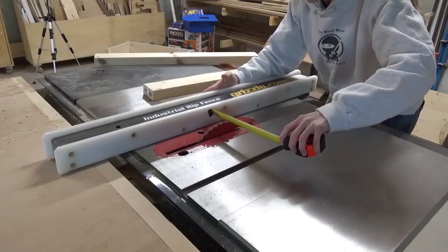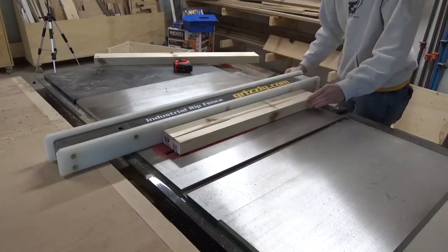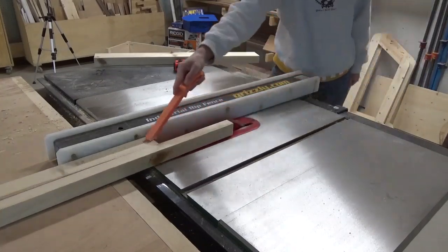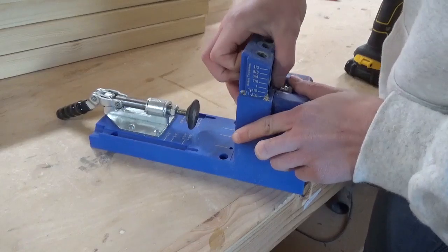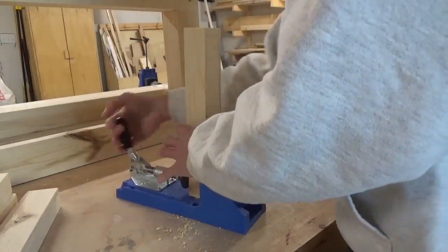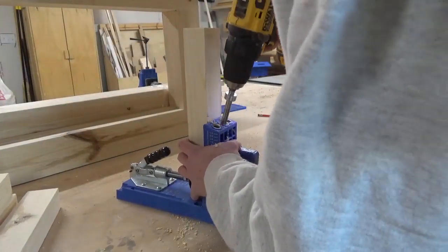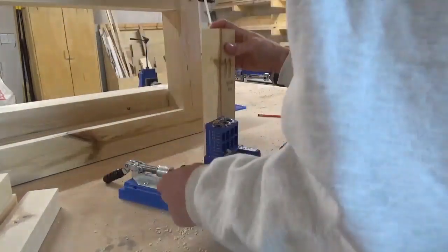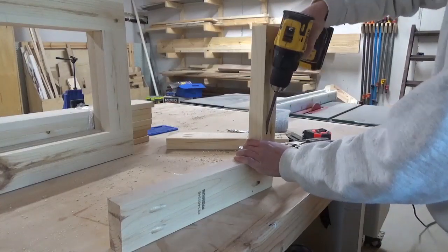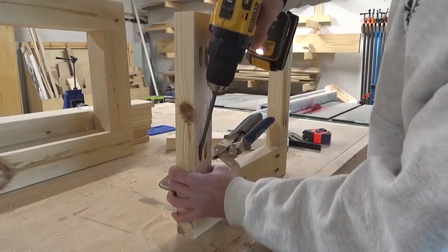The only thing I did a little different here was that I ripped the 2x4's that will run vertically up the sides of the chest to 2 inches wide versus the standard 3.5 inches. This is totally optional, but when the front and the back frames are added to the sides, this will make the corners appear equal widths instead of one side being wider than the other — that's just personal preference. I'm sharing the full plans for free at the link in the description, so if you want more details on the exact measurements and assembly of this chest, be sure to check those out.